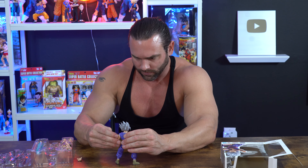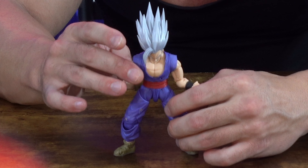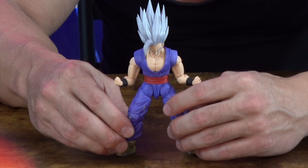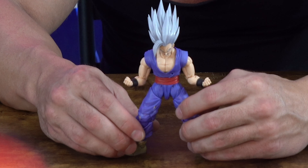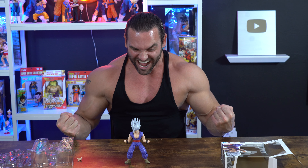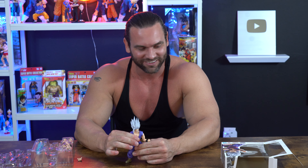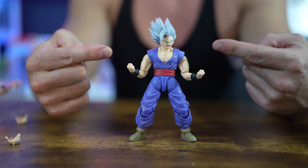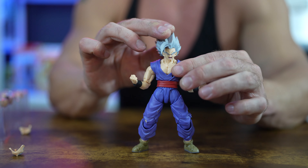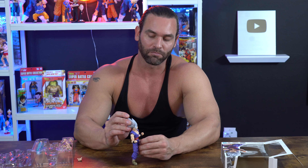You know the classic pose from every Dragon Ball Z character when they're powering up — hands out in fists, knees a little bent, get that power up going. This character pumps me up. I love to see characters in their most powerful transformations; it's very motivating. That's a cool face plate if you want to make him power up or look angry.